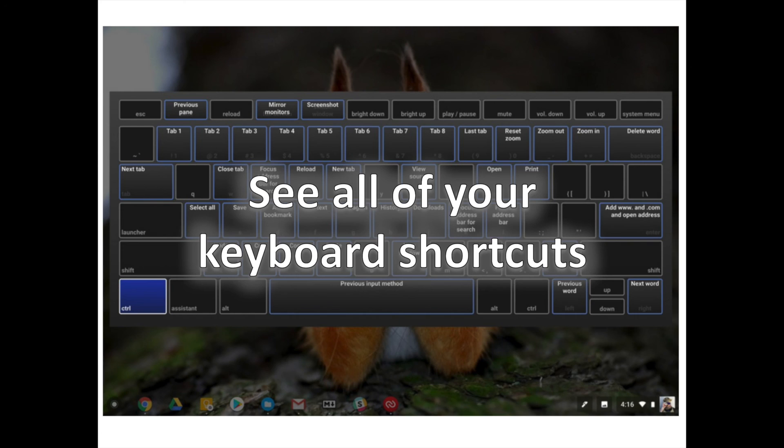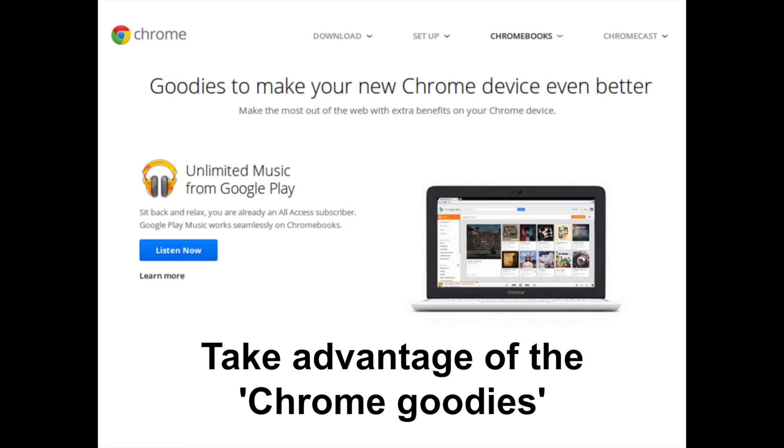By now you know that Chrome OS is full of handy keyboard shortcuts for things like reloading a page or going to your home page in the browser. In fact, there are so many it's almost impossible to keep track of them all. Finding out just what you can do is easy: press Ctrl plus Alt plus question mark and you'll see an overlay of the keyboard with all the key functions and shortcuts. Soon you'll be using Shift plus Alt and Alt plus Shift combinations like a pro all over the place.